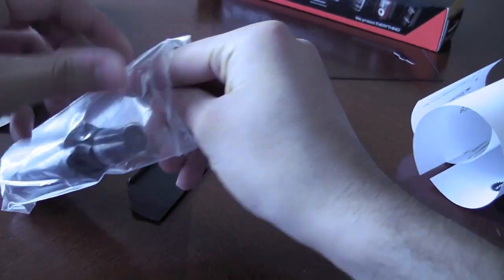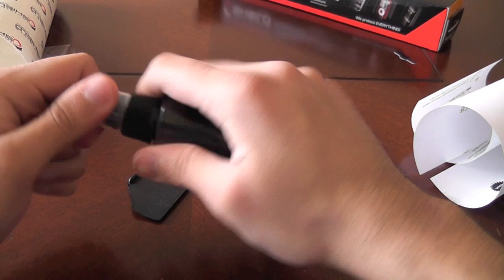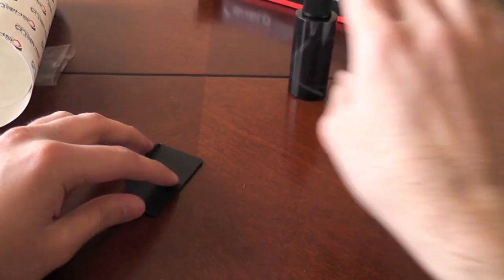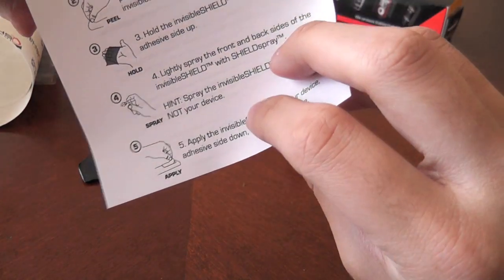Most other companies do a fly job and give you a small plastic squeegee that isn't too effective, shall I say. But Zagg give you the proper stuff. This comes in at US $39.99, which is approximately £20. And here is the spray, which I'm not too keen on but I'm going to try anyway. I prefer using a sticker. And there are the instructions, so I'm going to go off camera and read them.